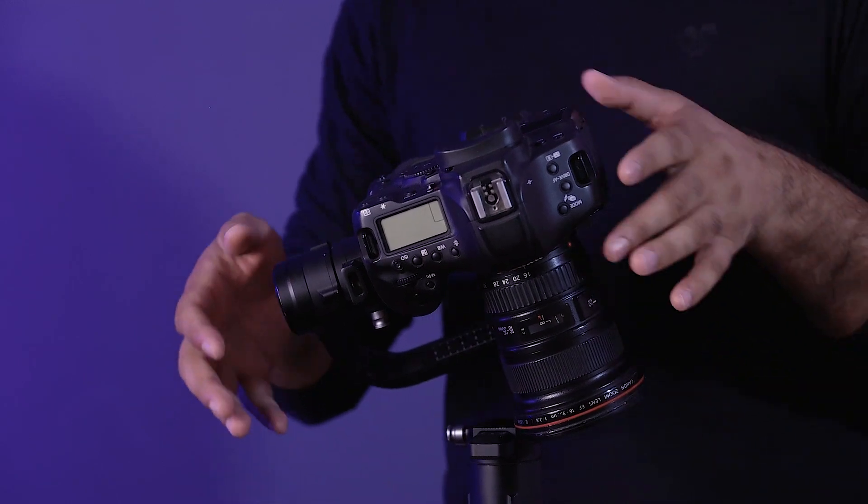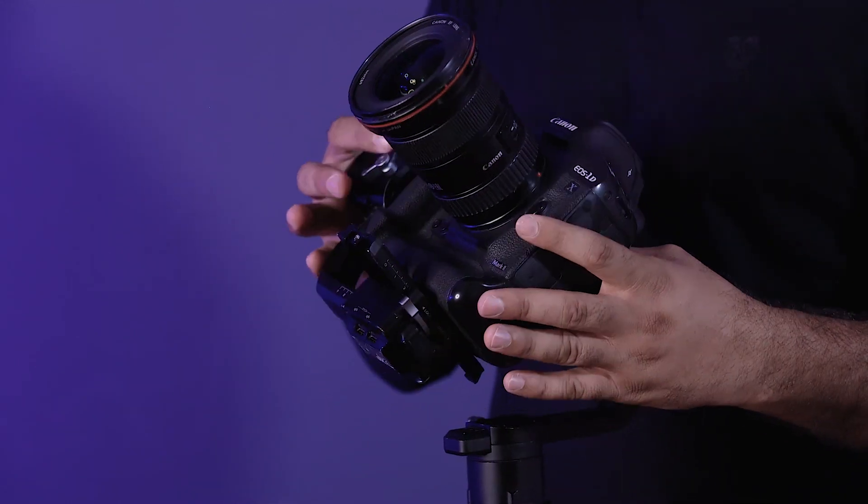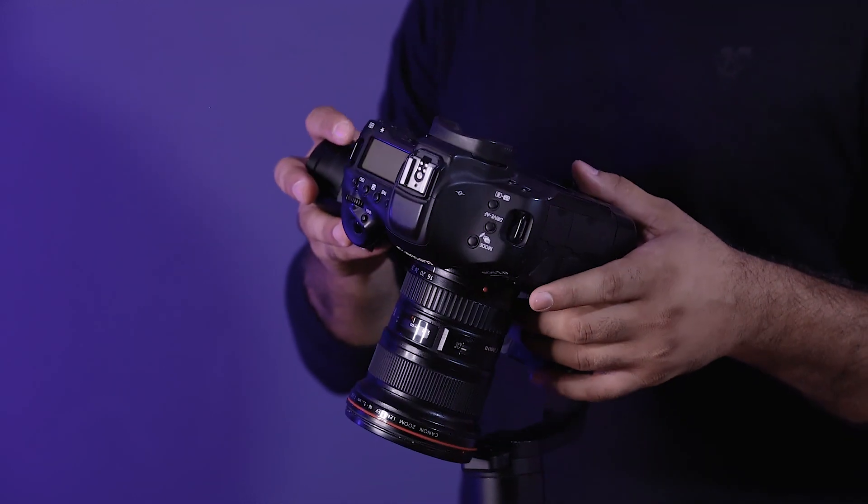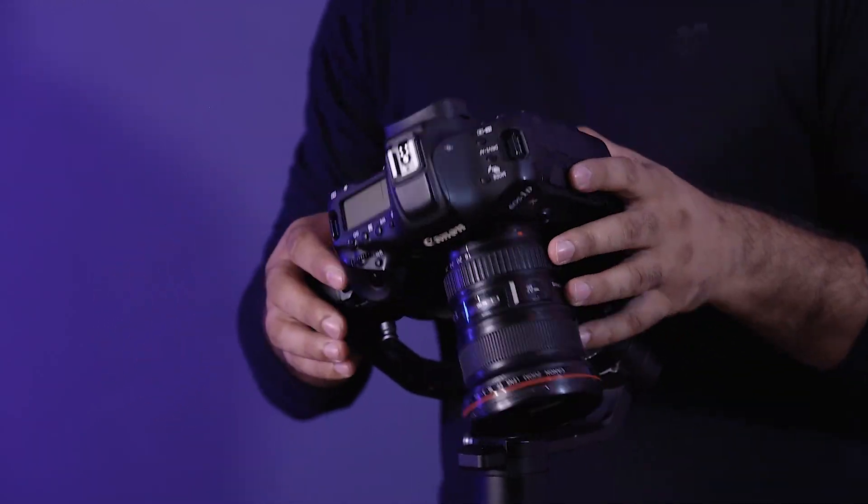This camera was balanced. Now I will show you this. I will not name them as tilt, roll, and pan — I will not use those terms because they can be confusing.